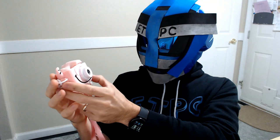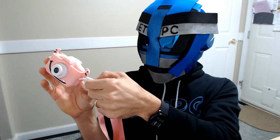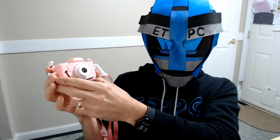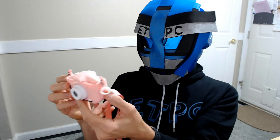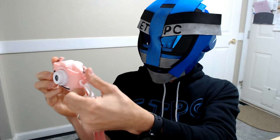It came with a 32GB SD card, which is really nice because a lot of cameras don't come with those. It takes actually decent quality and I think the kids are going to have a lot of fun with this.